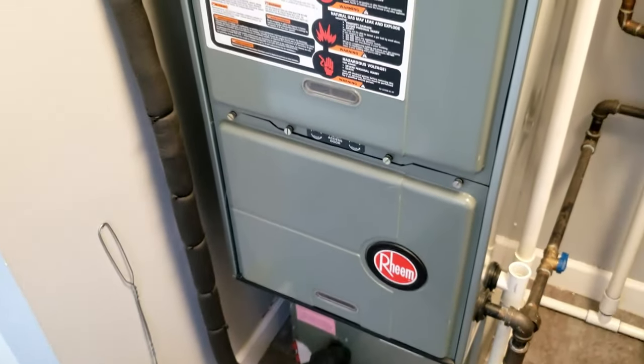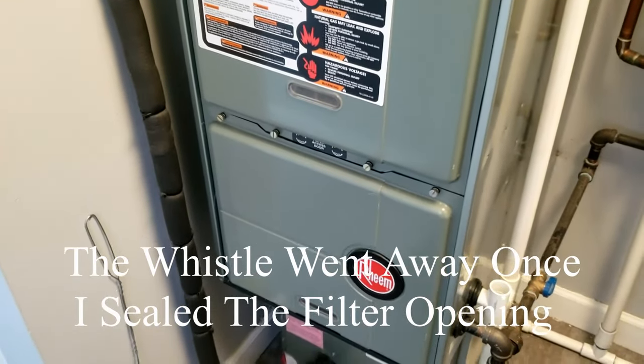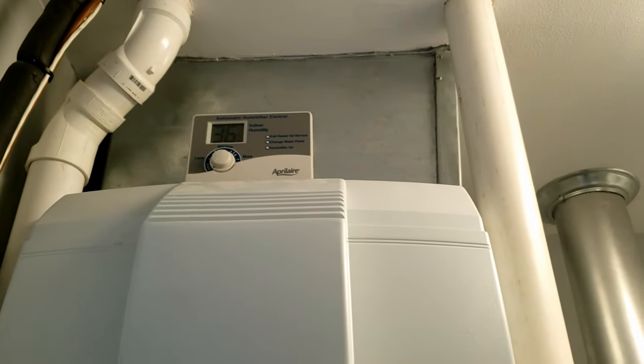The furnace is a 2010, so it's right at the 10-year mark — it's not a spring chicken, but there's nothing wrong with it. The heat exchanger looks fine when we looked at it. It does have a humidifier up there.